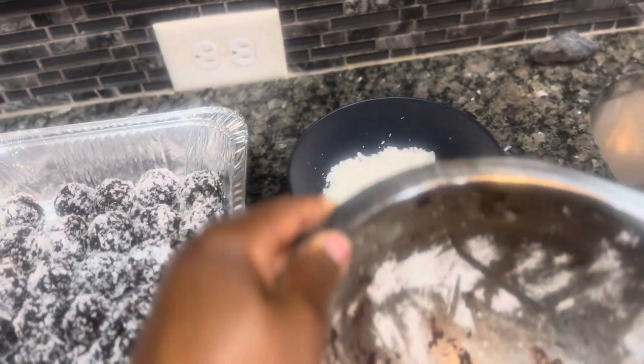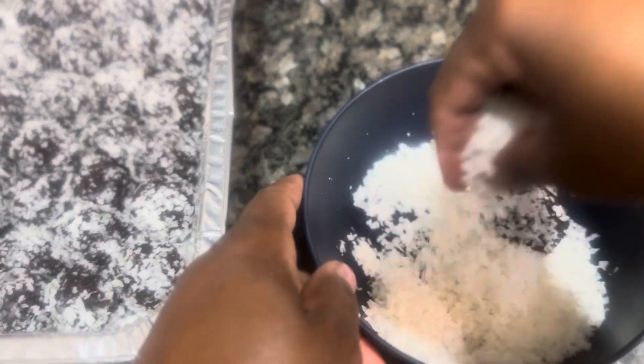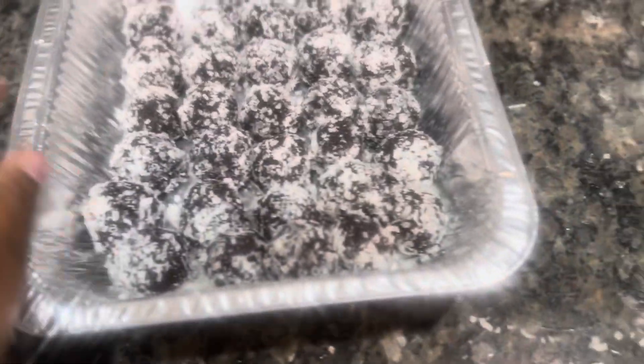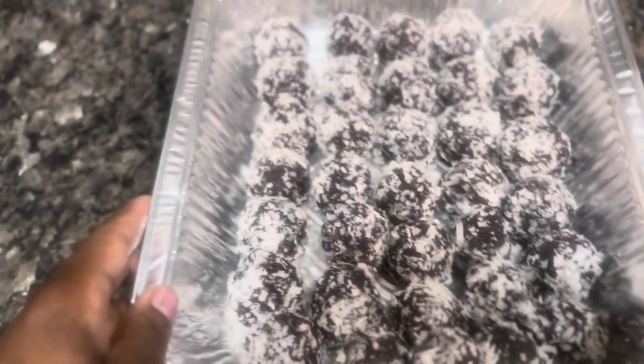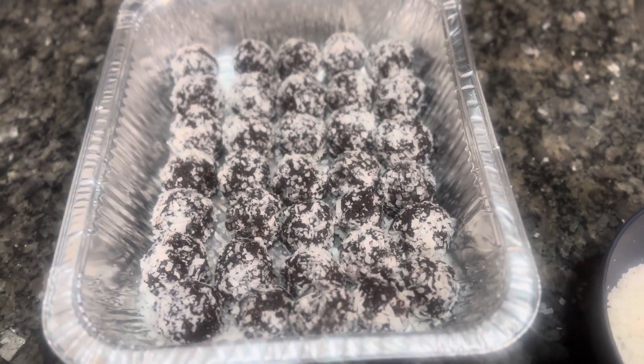I got a request for some rum balls. It's a big one! These are my delicious rum balls, baby. Such delicious rum balls — gonna make you guys some, Cooking with Sep.